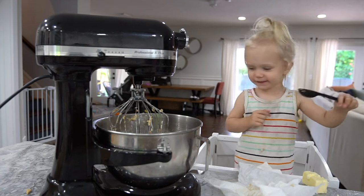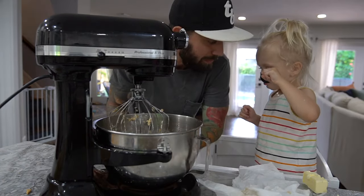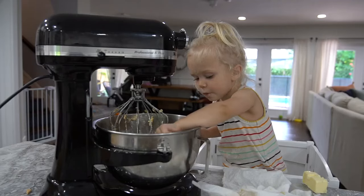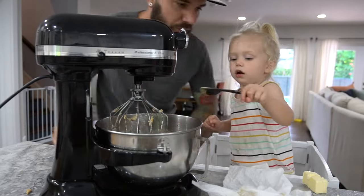Is that delicious? It's graham cracker and sugar and cinnamon, so I imagine you like it. Still eating it? I'm trying not to eat all of it. We need that — it's crust.